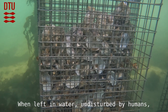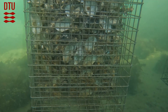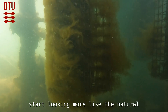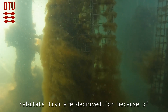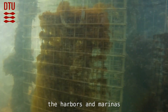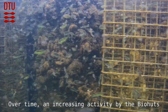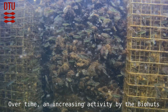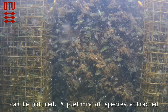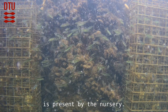When left in water, undisturbed by humans, the biohuts change visually. The nurseries, covered in algae, start looking more like the natural habitats fish are deprived of because of the seabed simplifications around the harbors and marinas. Over time, an increasing activity by the biohuts can be noticed, with a plethora of species attracted by the source of feed and a secure shelter present by the nursery.